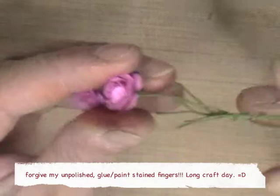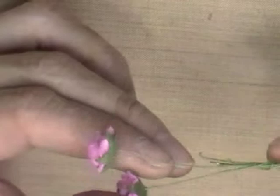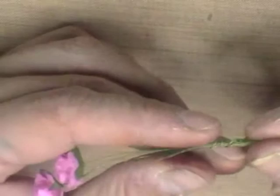I came up with this idea of using the Primo flowers in small, which come with these green wires attached to them, and I thought about using them as the broom base because they're already wrapped — it looks like some sort of paper — so I figured that it would be easy to paint.